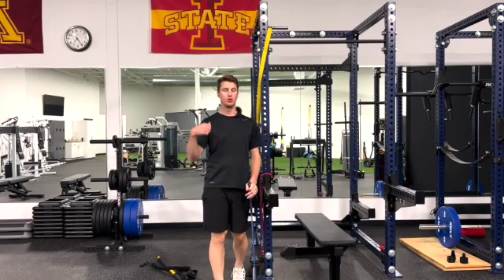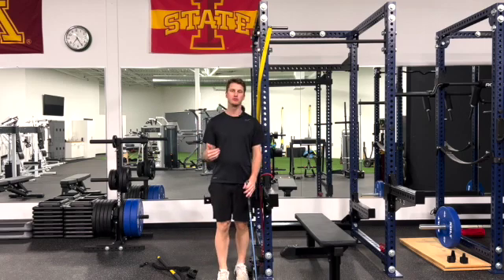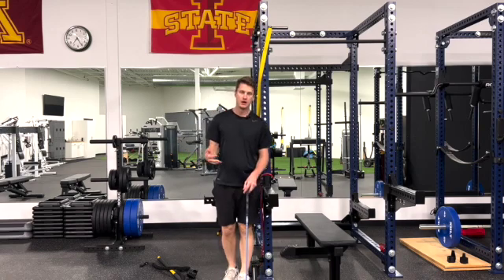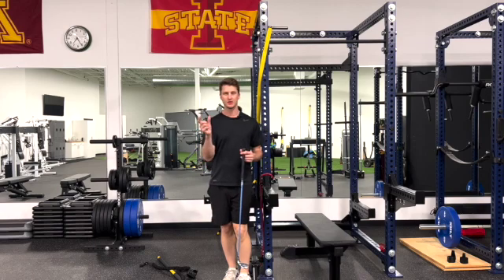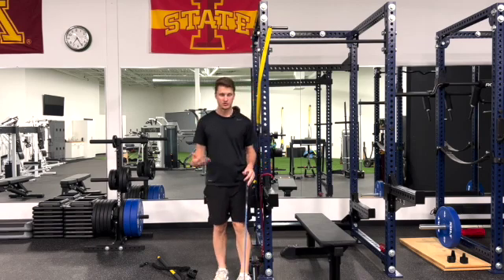In the first video we went over what torso rotation is and why it matters. Now we're going to go over how to assess it on your own to see if you can do this, or if this is something you need to add into your workout program or warm-up to help improve your dissociation — your ability to move your upper body independently from your lower body.